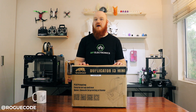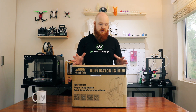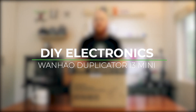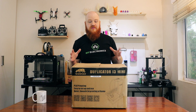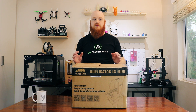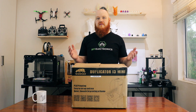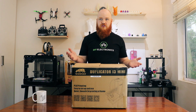Hey, it's Matt from DIY Electronics and I wanted to do a quick video on this awesome little printer. It's the WhamBam Duplicator i3 mini. The great thing about this printer is that it's really really cheap and gives phenomenal prints. It also comes fully assembled in the box so you don't have to spend a weekend building a kit or whatever. You just basically take it out of the box and click print.